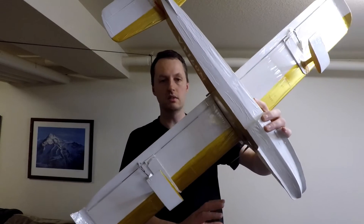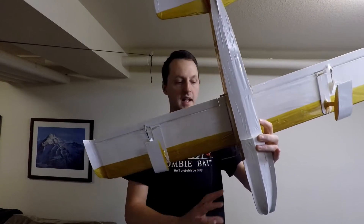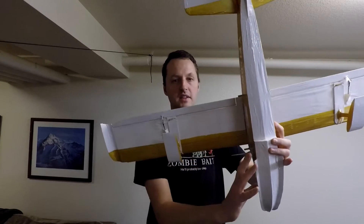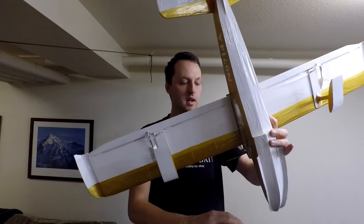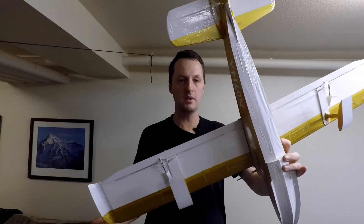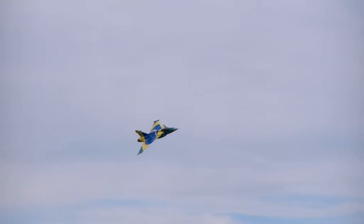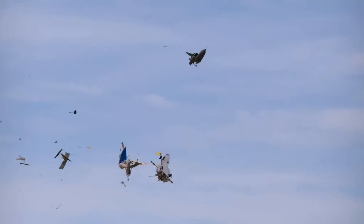Say you're flying along, going a little bit sideways — doing a knife edge or a forward slip to a landing, something like that. You've got all this wind pressure acting on the side of the airplane. And if you've lengthened the nose, now you've got too much pressure on the front, and you're going to wind up with a very yaw-unstable airplane that will easily yaw too far.